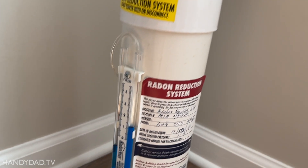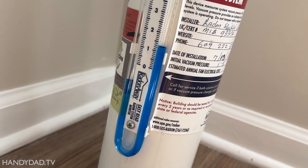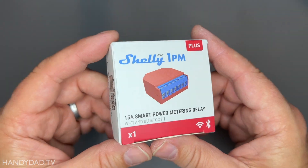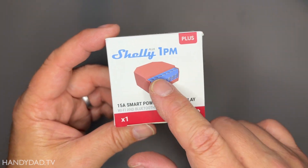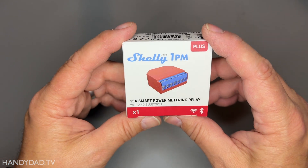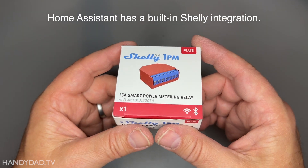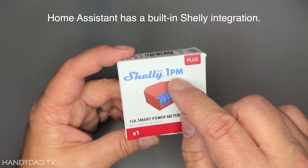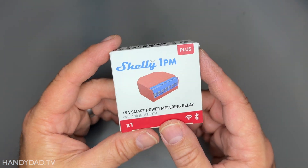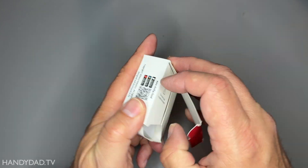The other issue is the only way to know if it's working or not is to have access to this little gauge on here that shows that it has negative pressure inside that pipe. So this is the little device that I'm going to use to make this happen. This is called a Shelly 1PM Plus. This is a power metering relay. It's a smart device, which means it's internet connected, or you can control it locally, depending upon what you've got in your house. The best thing about this is that it is a power monitoring device, which means it can tell me if that fan goes off or if it starts using more power than it normally does, and in both cases I can take action.